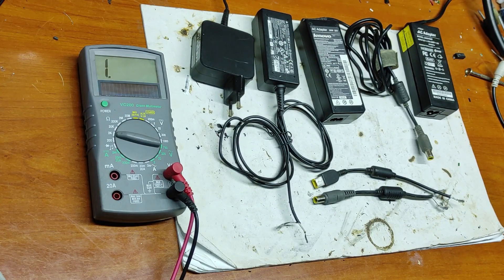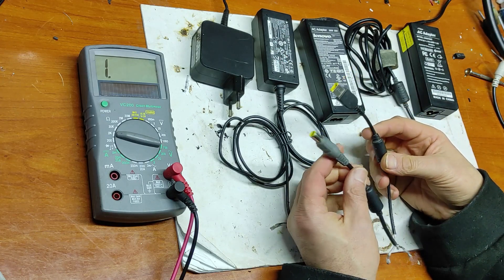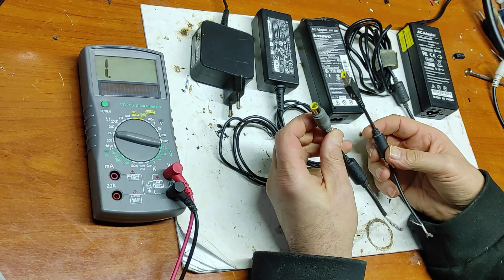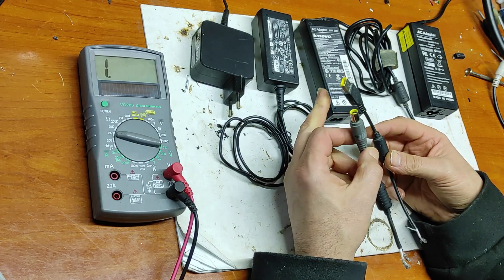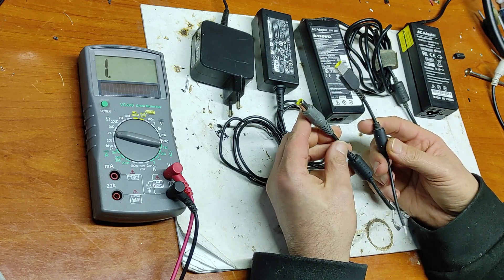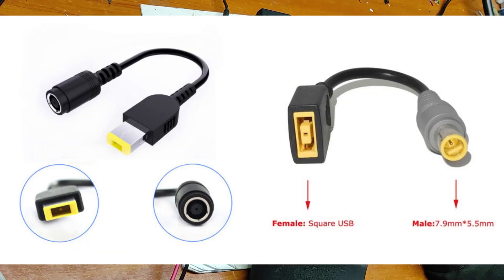In this video I will talk about Lenovo laptop adapters, especially about the ID pin. Here you can see two types of Lenovo connectors: the old one that's round and the new one that's square. They are compatible pin by pin with one another because there are adapters from square to round and round to square.